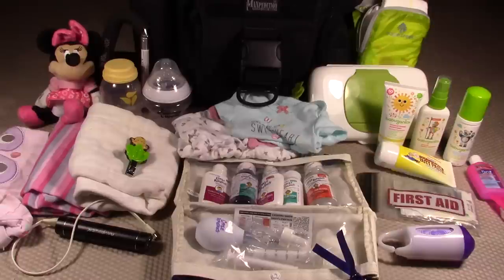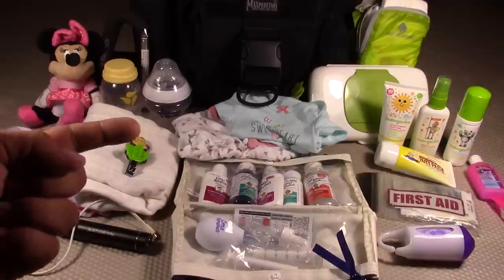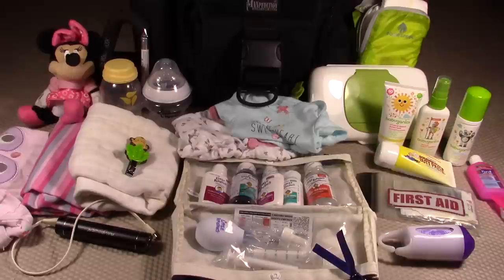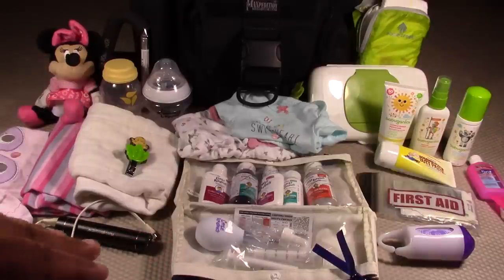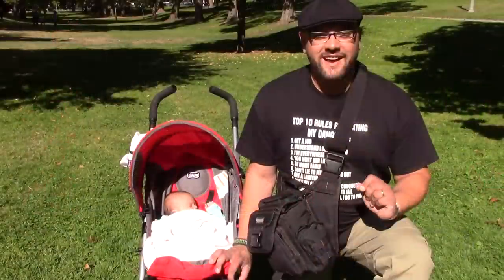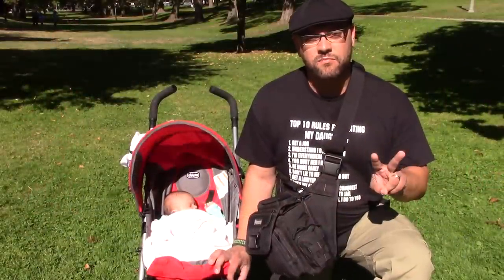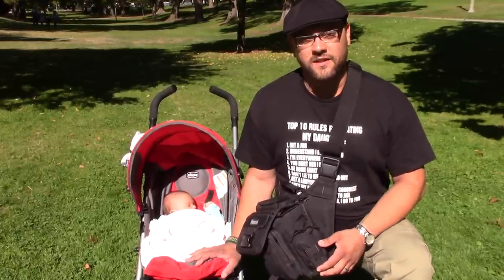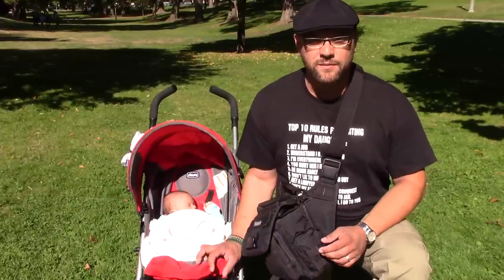That concludes all the items included in this version of the Daddy Diaper Bag, designed specifically for babies between zero and six months — not very mobile and drinking only liquids. After six months, I'll be optimizing this for babies that are a little more mobile and eating solid foods, though it'll be pretty similar. I've created a PDF document you can download by clicking the link in the description — it has everything included, where to purchase, how much it costs, and the reason I included it. Thanks for watching, and special thanks to Baby Prepper version 2.0 for helping out with this video.